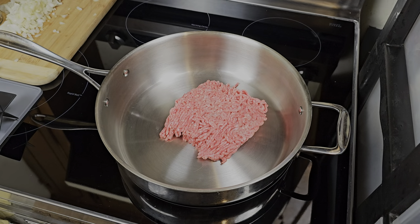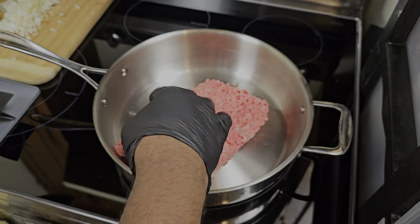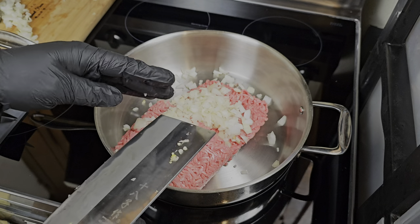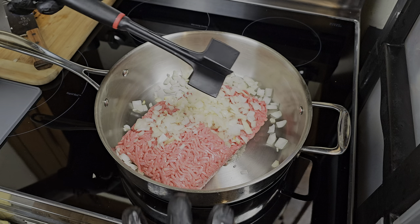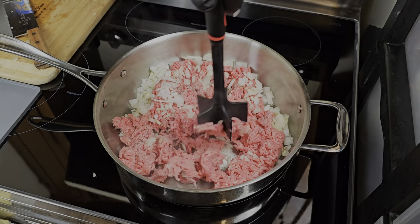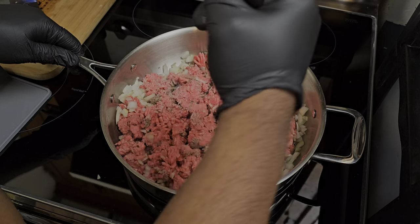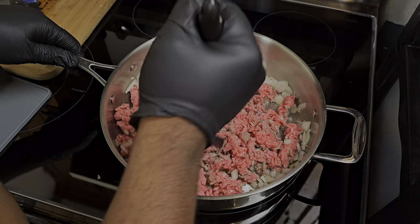We're going in with our ground beef — using 80/20 in this recipe, about a pound and a half. I'm gonna go ahead and add my onions into the mix as well. The detailed ingredients will be in the description box below so you can follow along. While we brown our meat, we'll allow that grease to help the onions soften — killing two birds with one stone. We're working over medium-high heat.